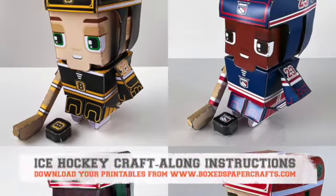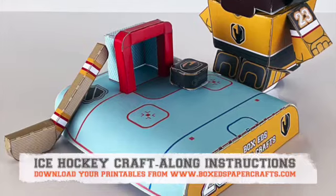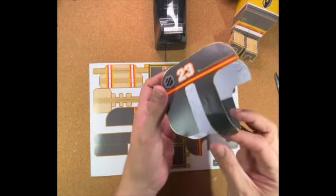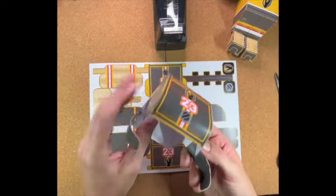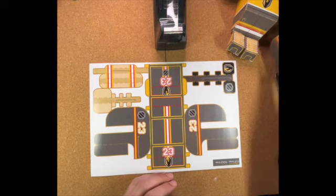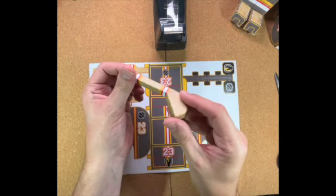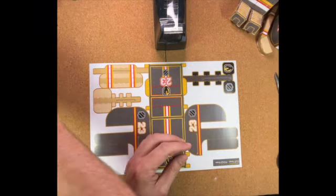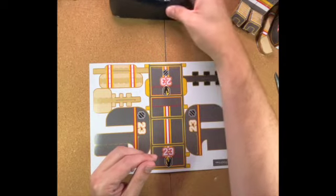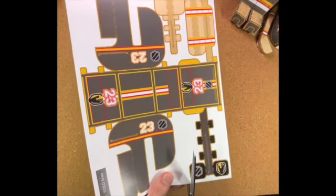Hello Box Headers, welcome to another Crafter Long Instructions video. This is for our ice hockey player and we're going to do the helmet, the hockey stick, and the hockey puck. Here we can see the sheet of paper that goes along to make our helmet, and you can see the inside where the tabs go, and also the ice hockey stick all stuck together. That's what we're going to be crafting from the sheet printed from www.boxheadspapercrafts.com. Yeah, let's go - this is quite a tricky one.